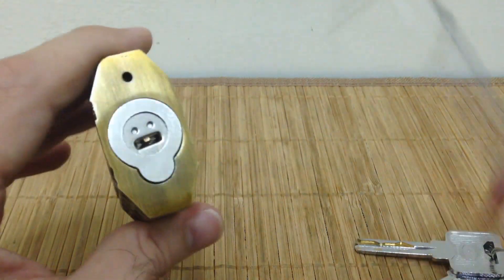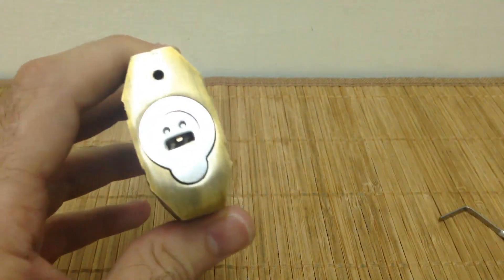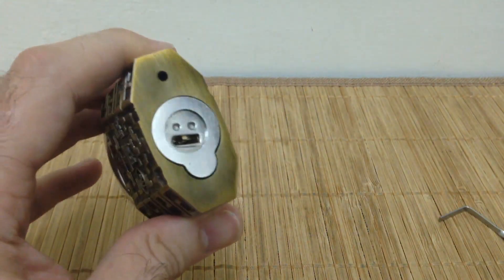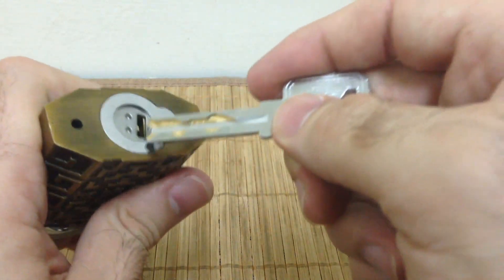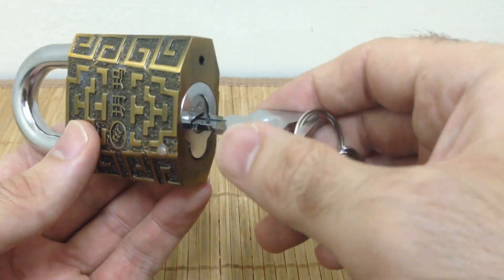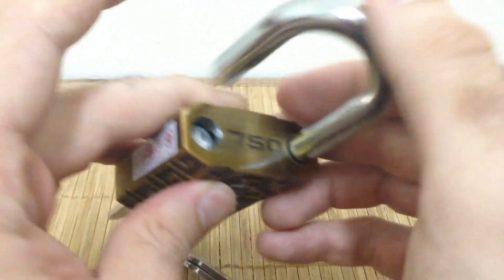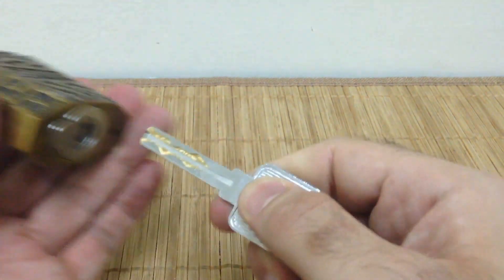If you were to insert an incorrect key, it'll also keep spinning. The two halves of the core will not become one — they won't work together — until you insert the correct key, which allows a sidebar to fall in and connect the two halves. Once those two halves are connected, you can rotate it, activate the locking mechanism, and unlock the lock. That's how the core works.